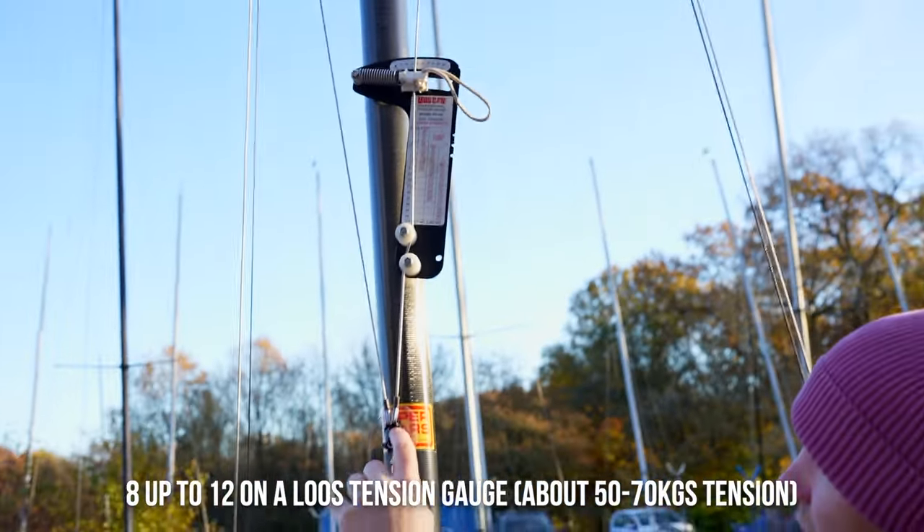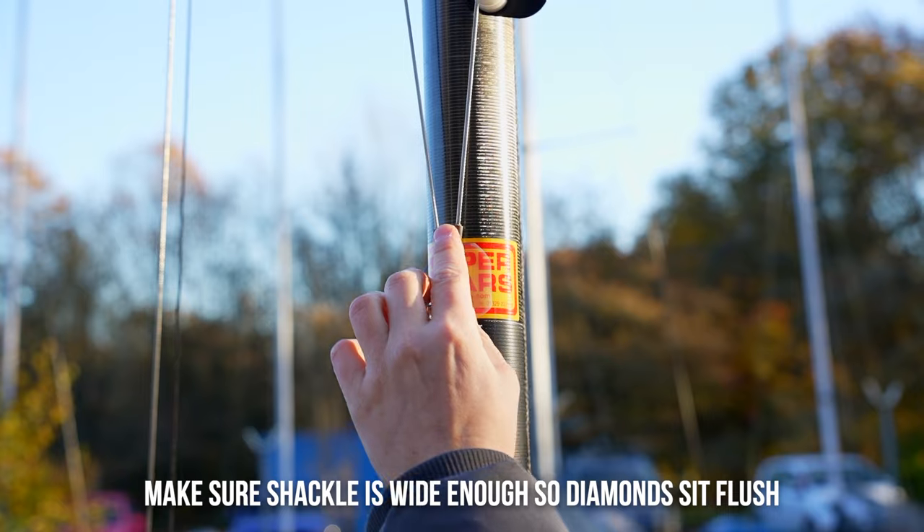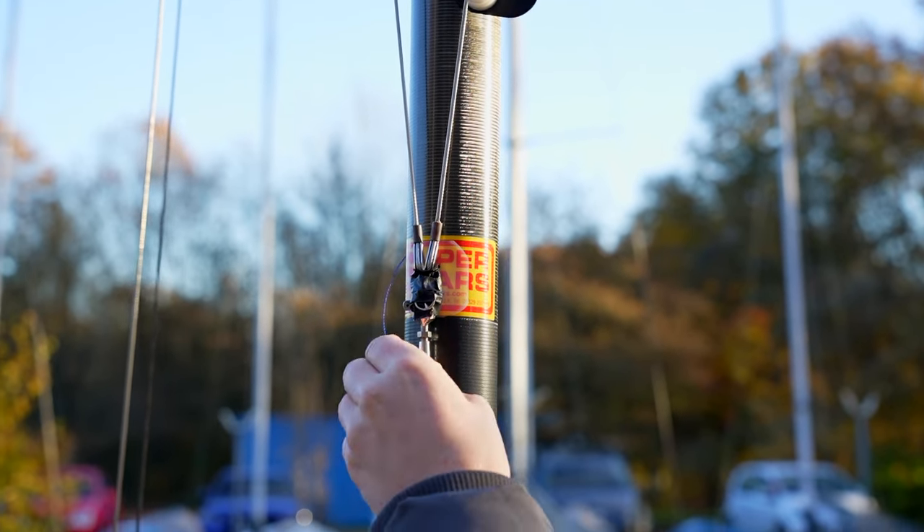If they're not equal, have a look at your shackle to make sure your shackle is wide enough so that these both sit flush before you adjust them.